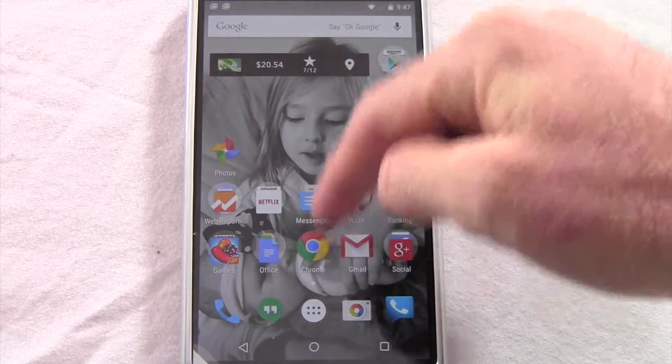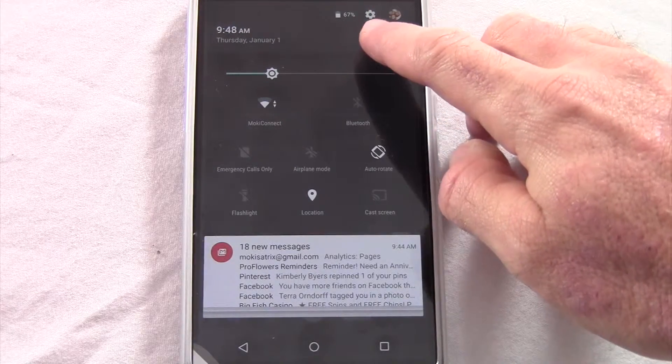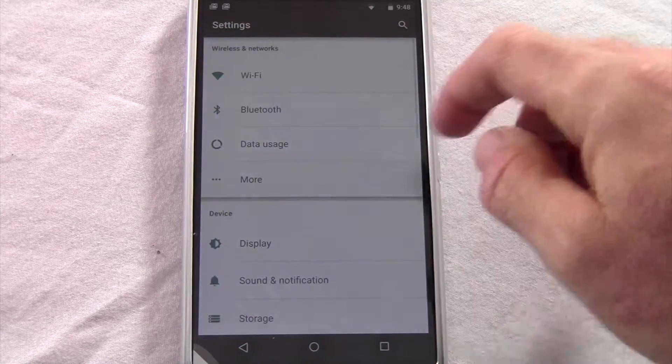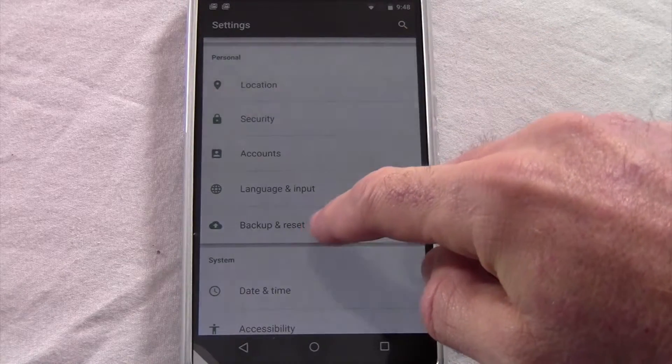What you're going to want to do is go to Settings, which you can do from the app drawer, or you can just swipe down twice and go to the Settings icon up here. Then you'll scroll down to Backup and Reset.